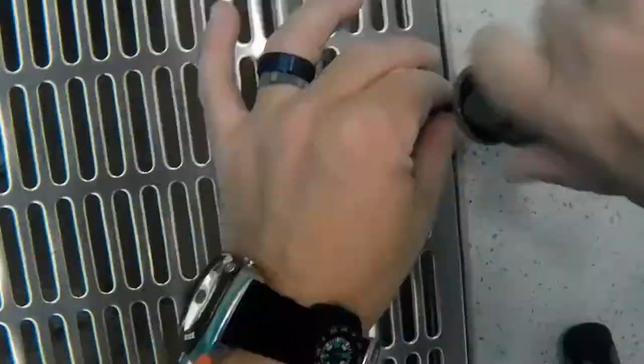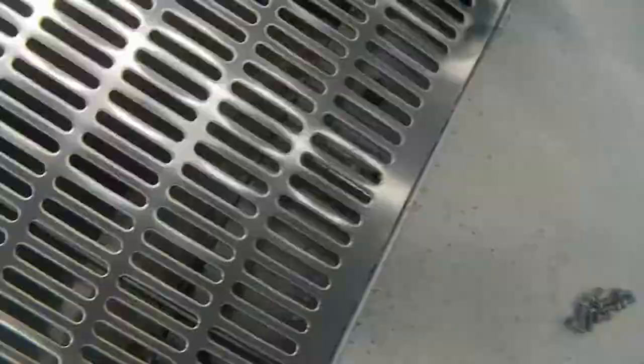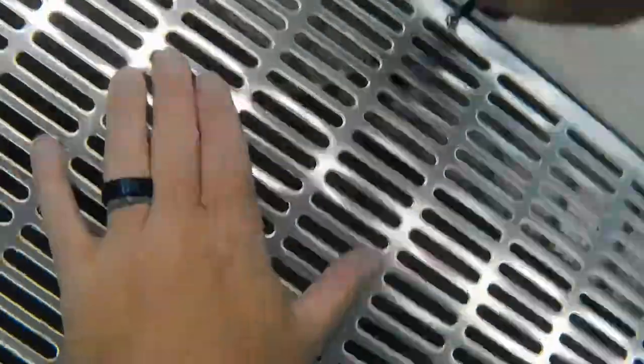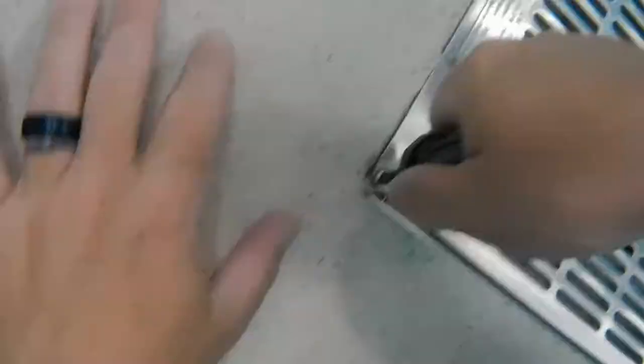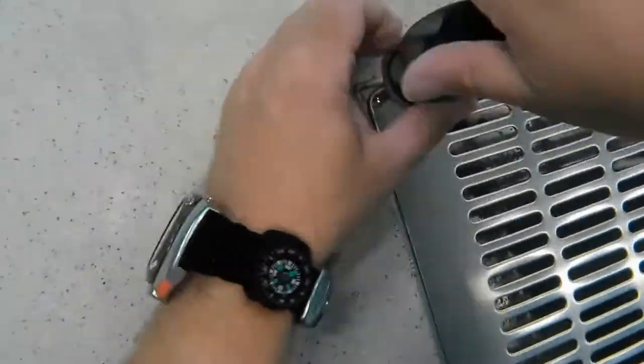First, I'm wearing ditchable weights — if you're going to overweight yourself, always wear ditchable weights. Second, I'm in five feet of water, so all I've got to do is stand up if something happens. And of course my buddy was directly at the surface as well — if I signal there's an emergency, he can always jump in and grab me. There are times when being overweighted is not that big a deal.